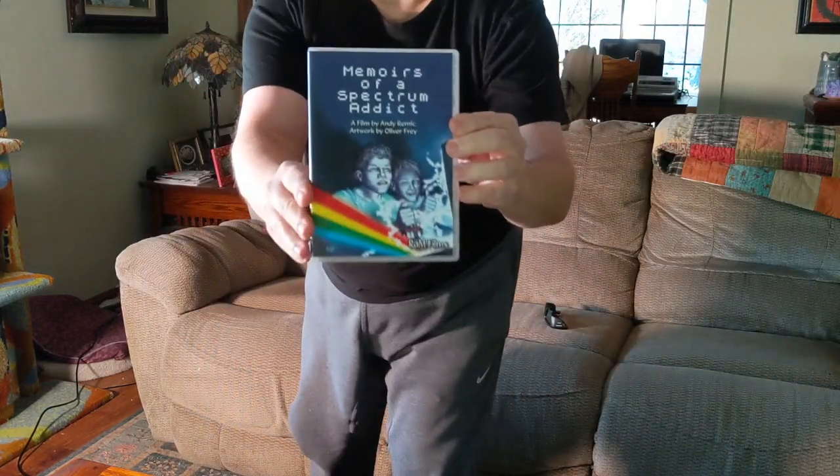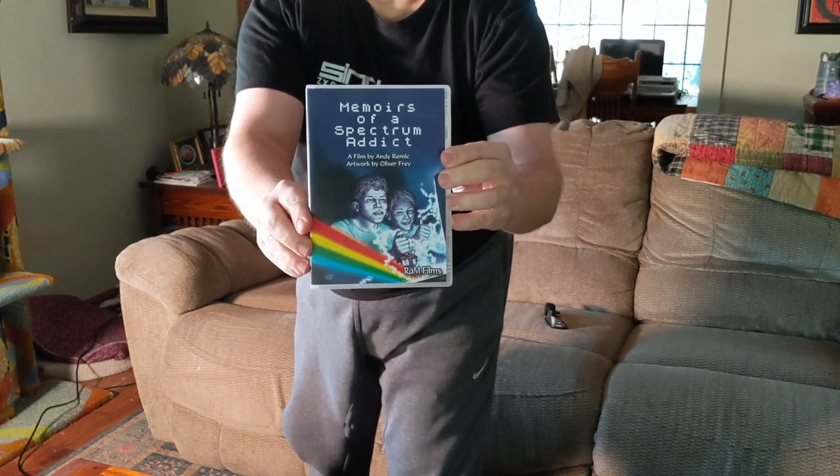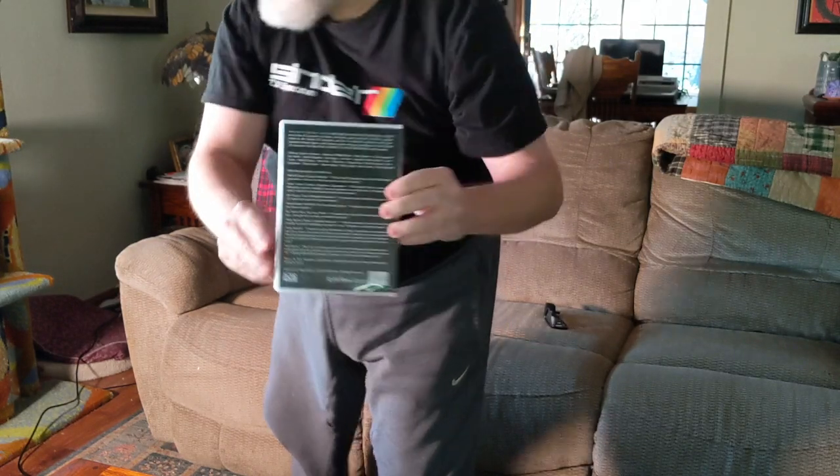Let's see if we can kind of come in here. There's the front. And here's the back. So let's just briefly talk about this and then we'll start the show.